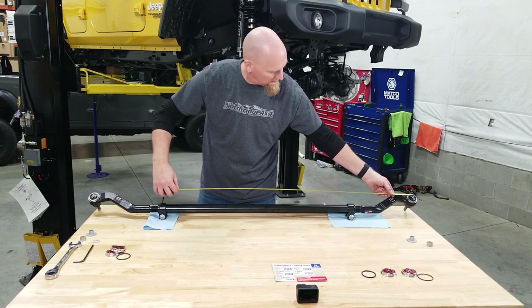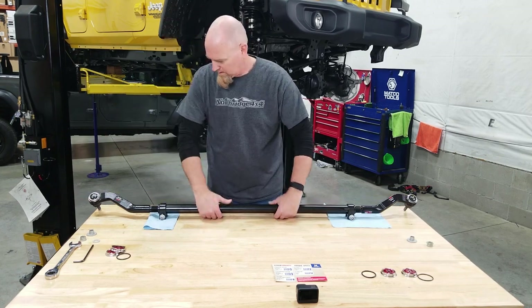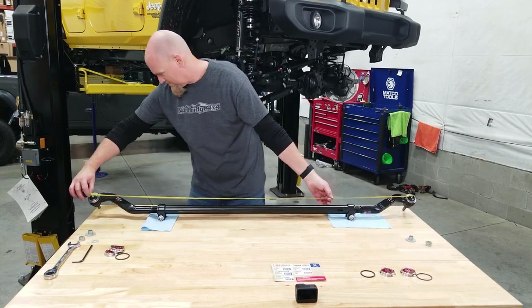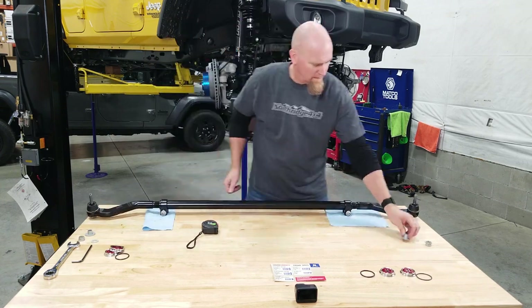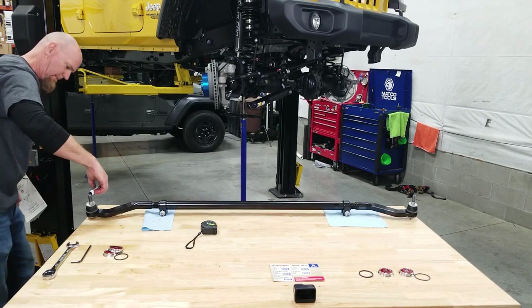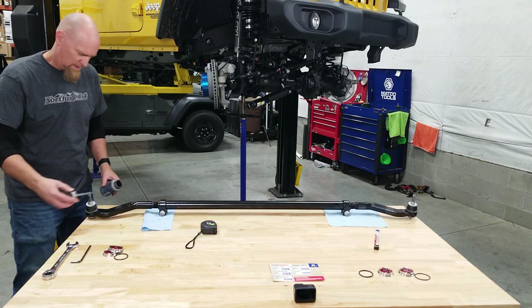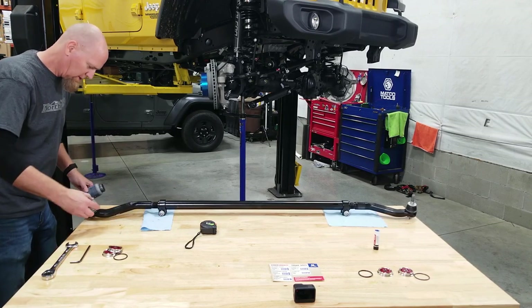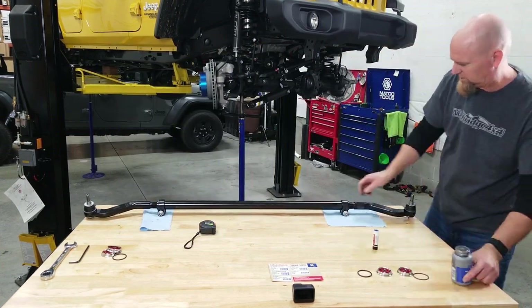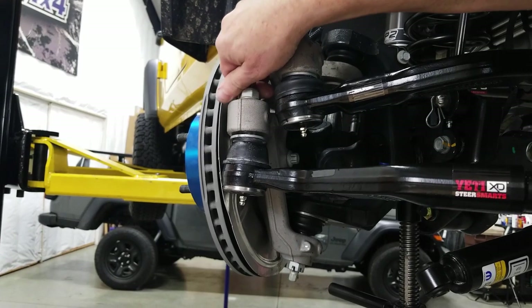Taking our measurement again, we're at 60 inches. We can put our taper washers in with just a little bit of blue Loctite. We'll also put a small touch of anti-seize on the taper washers because we are going up against an aluminum knuckle. Then on goes the washer and then the nut.